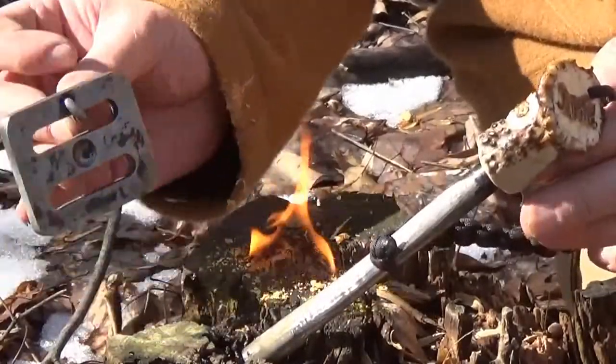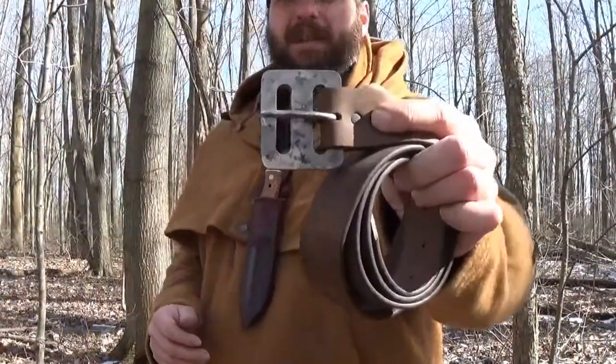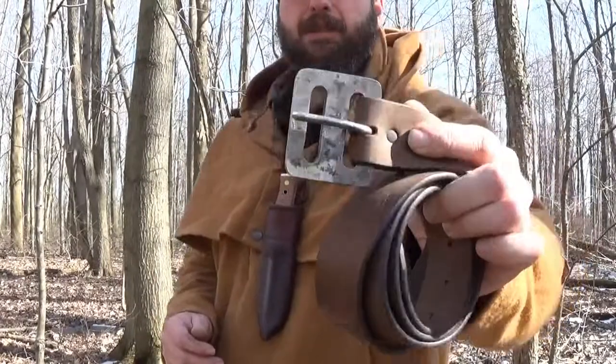Here's a fire using just the Mouse belt buckle as a scraper, a piece of fatwood, and a ferro rod. The belt buckle does everything as advertised, plus more in my opinion.